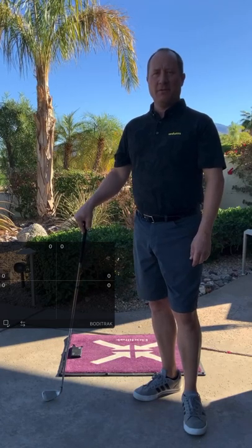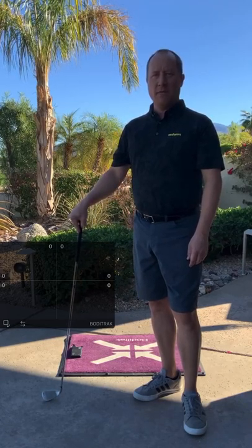Hey guys, my name is Keir Fisher, one of the co-founders of OnForm. I'm here to show you how easy our integration with BodyTrack Pressure Mat is.